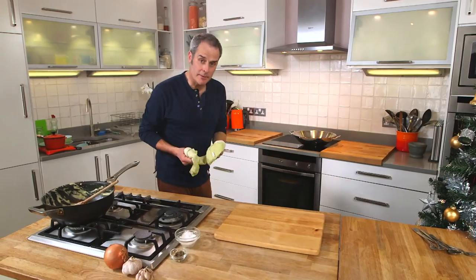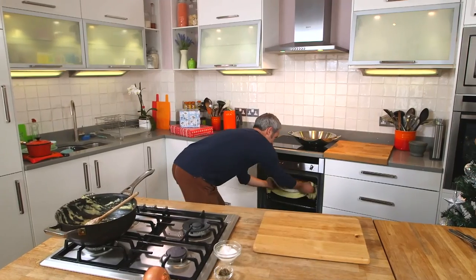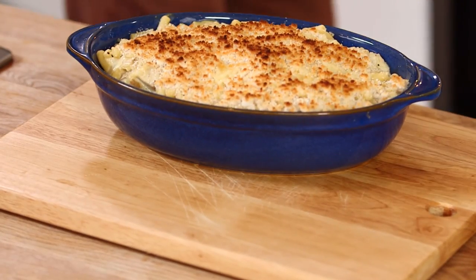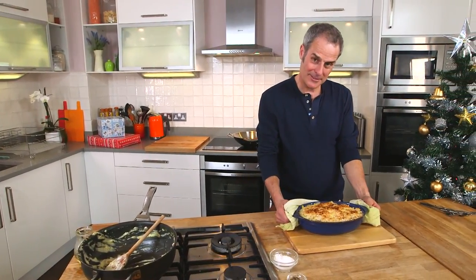Bones for soup or stock, risotto, bubble and squeak, mac and cheese — it's endless. The cooked meat will keep for a couple of days in the fridge; if not, freeze and use at a later date. After about 15 minutes in a hot oven or under a grill, it will look like this. And look at that — there are many ways you can use up leftover turkey, but this is one of my favourites.